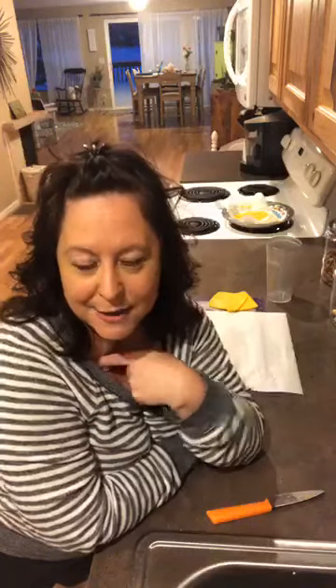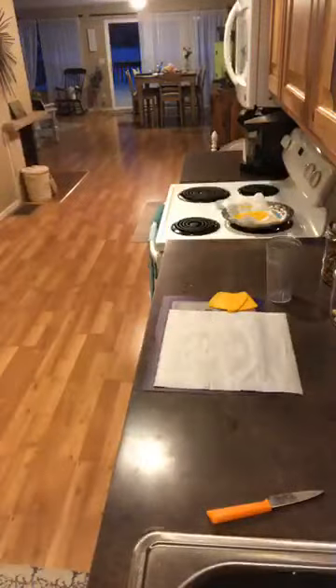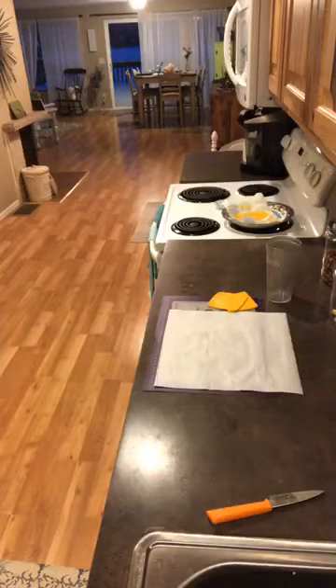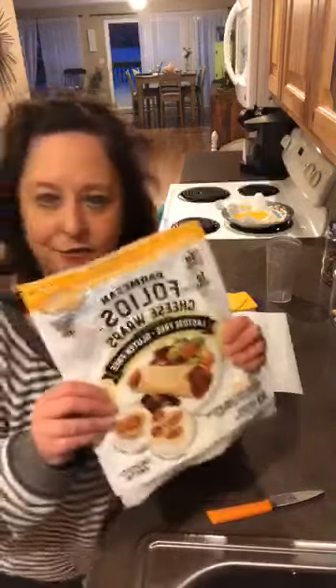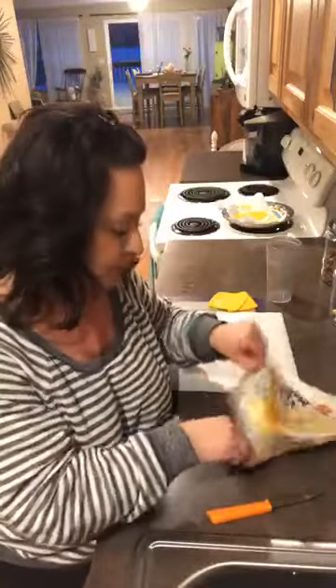Hello, oh my gosh you guys, I just came up with the greatest thing — well I didn't come up with it but I found it. I was wanting to show you what I bought at Costco, so let me grab that, it's in the fridge. I was gonna do a live with these right here — I bought these at Costco and they're just Parmesan cheese, on parchment paper, all melted and ready for you.